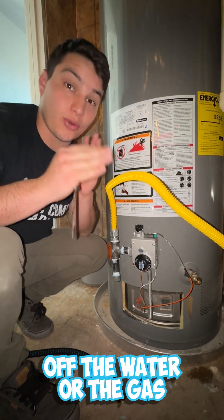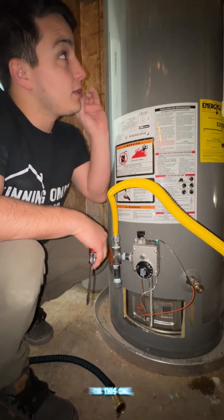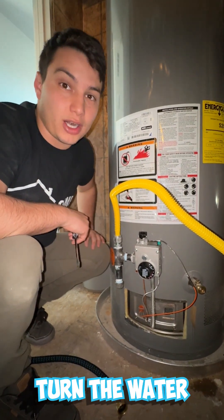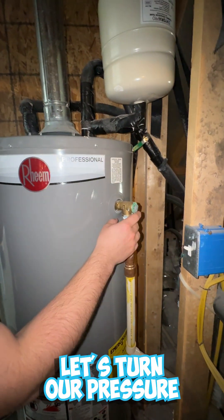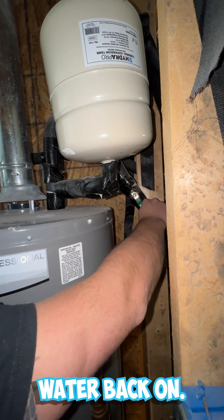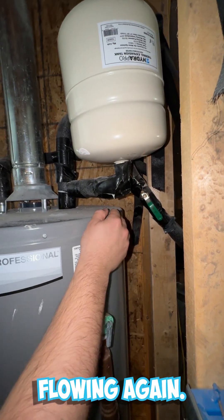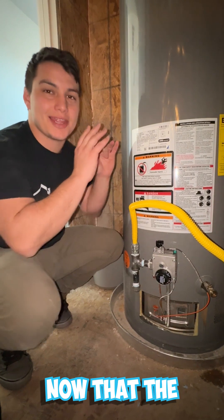For the restart, note that you can turn off the gas or water in whatever order when starting, but when refilling, you have to turn the water back on first. Close the pressure relief valve and then go turn the water back on — you'll hear it start flowing again. Let that fill up the tank completely.